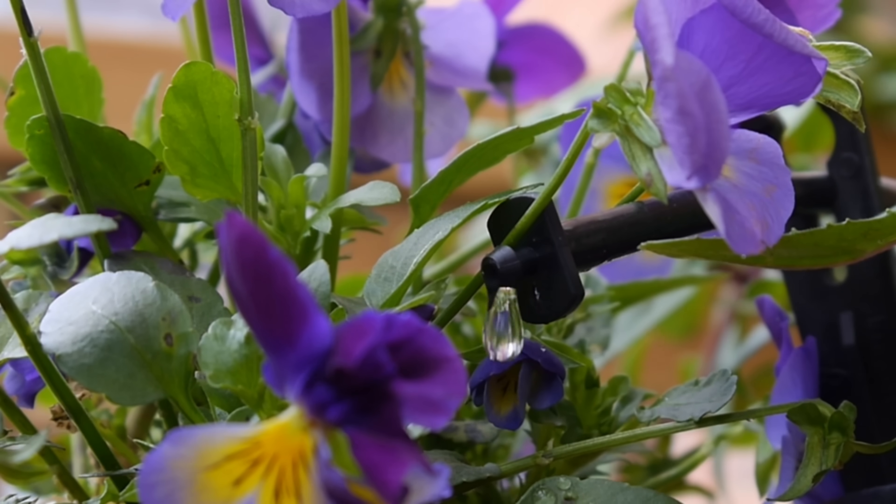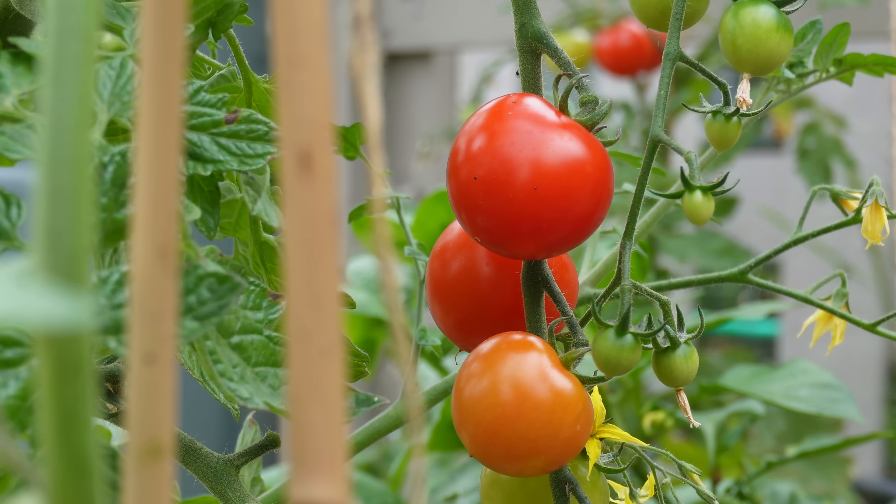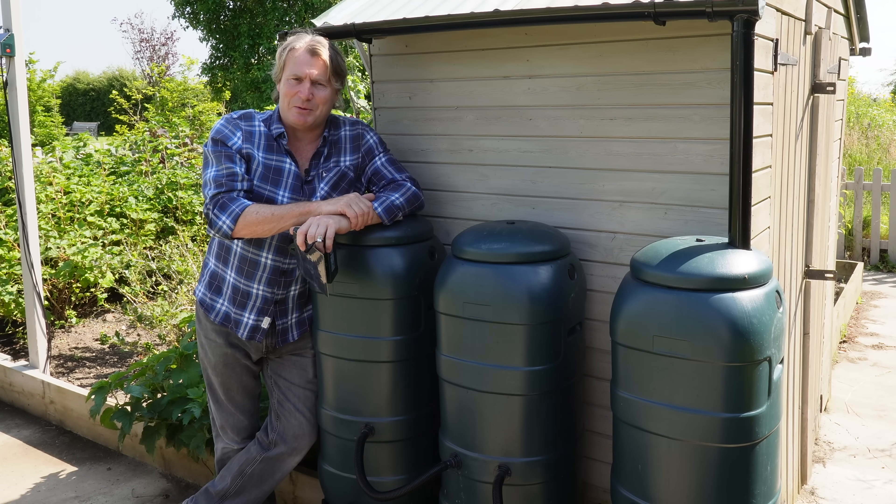Of course, that extra water waters the plants over a longer period of time. So when I come back from holiday, refreshed and revitalised, all my plants have been well taken care of.